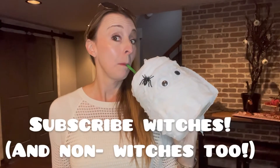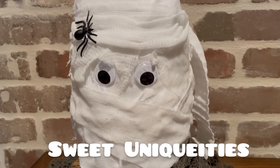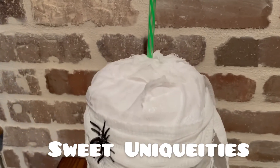I hope you'll give this project a try! I would love it if you'd subscribe to my channel — hit that subscribe button and hit that bell and you'll be notified every time I upload another video. Have a sweet and unique Halloween, and we'll see you on the next video. Thanks so much for watching!